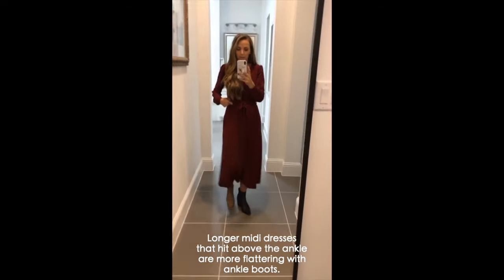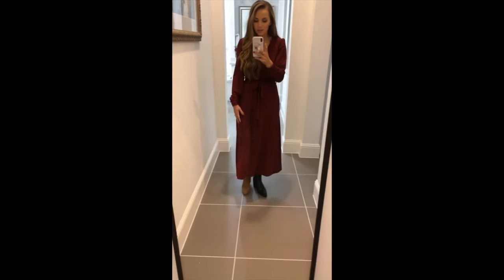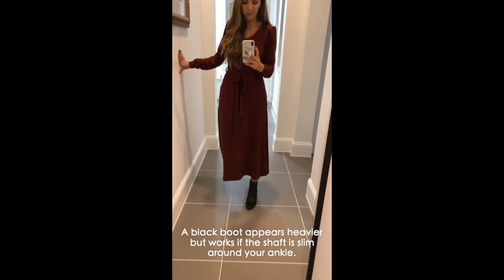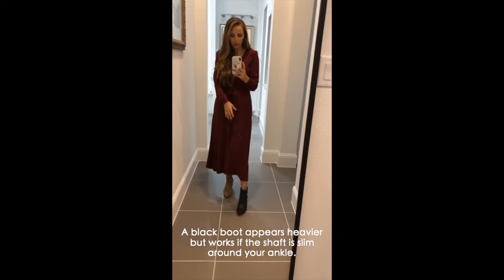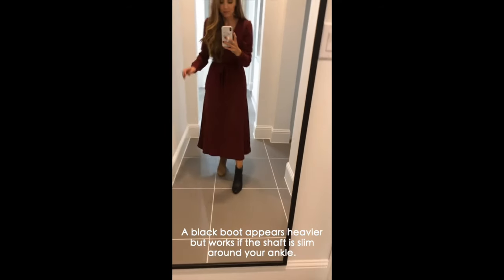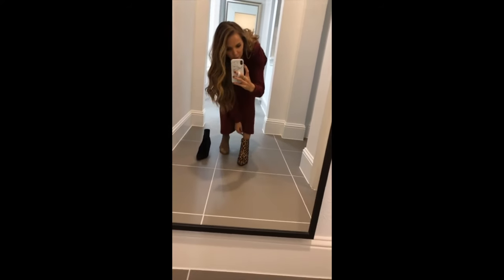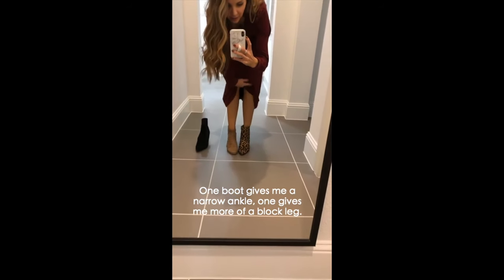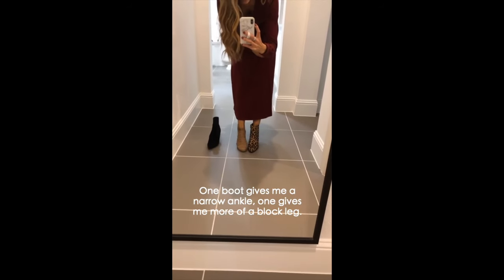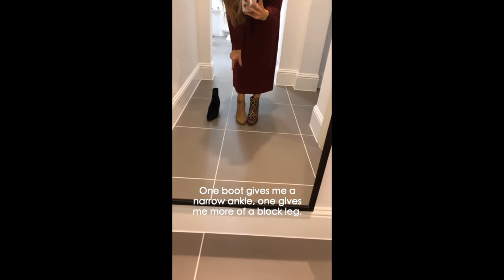These ankle boots are really versatile. These others are a little heavier — the solid black is going to look a bit chunkier at the bottom, but as long as the shaft is tall and thin it still works. Compare this ankle boot — tall but not quite as slim — to that one. See how on this side there's just a funny little chunk of leg, whereas the slimmer one creates an actual ankle silhouette.